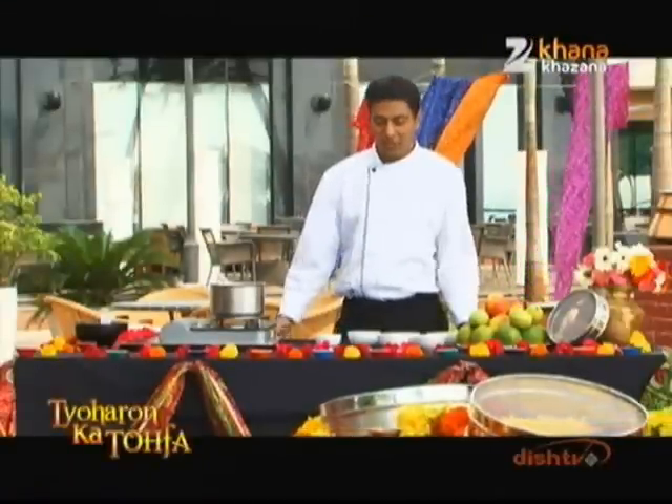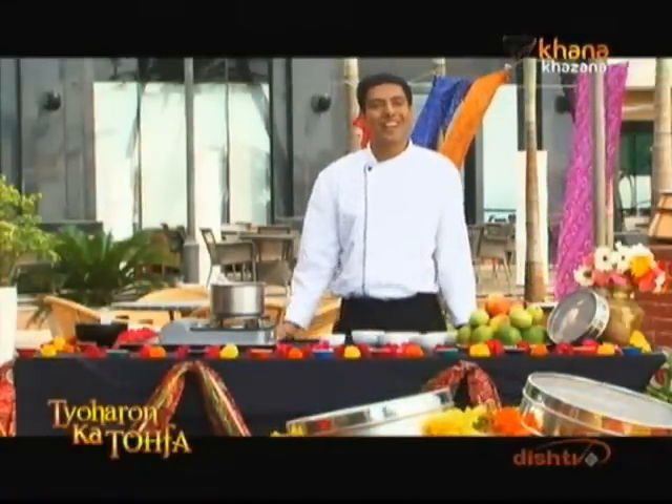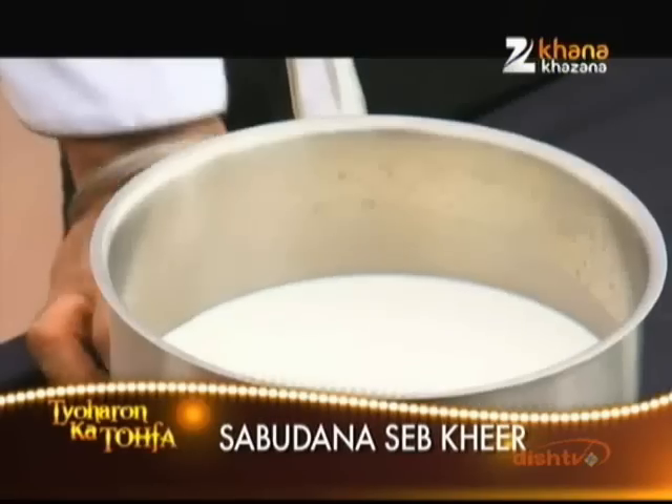The first thing we are going to make is the most simple and easy recipe, but I am going to make it with a little twist. We are going to make Sabudana Saeb ki Khir.